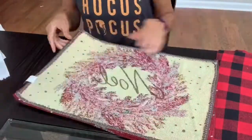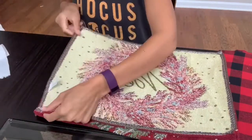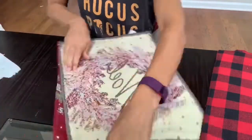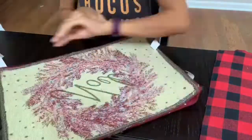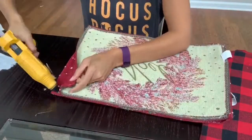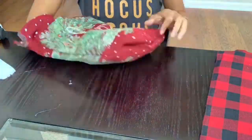Starting off with the Noel pillow, I'll be making this one differently from the others. I have the picture facing the opposite side on both sides because I'll be turning this pillow inside out. Basically, just flip your placemat over to where it's on the opposite side, and I'm adding a little bit of hot glue to each corner all the way across.